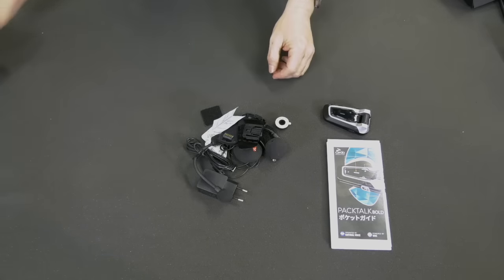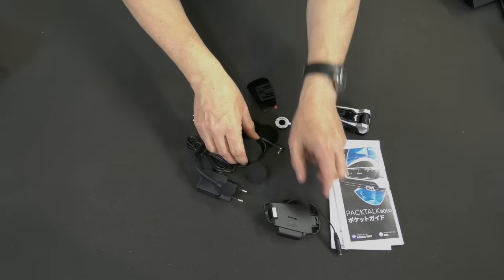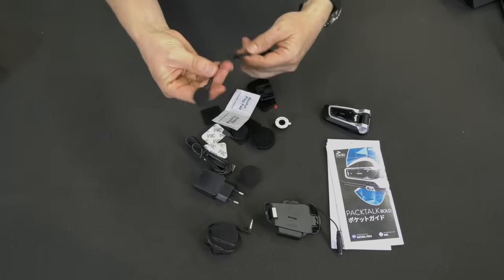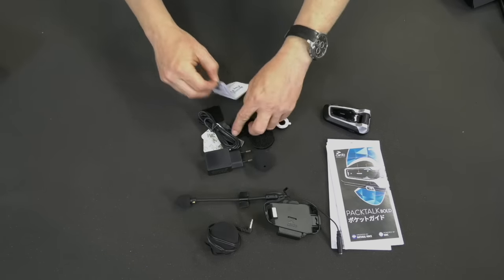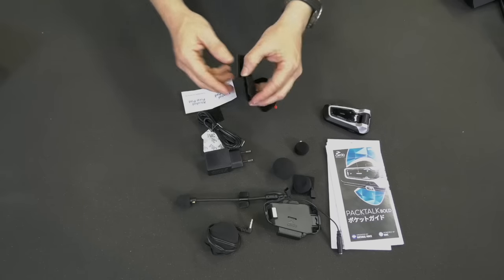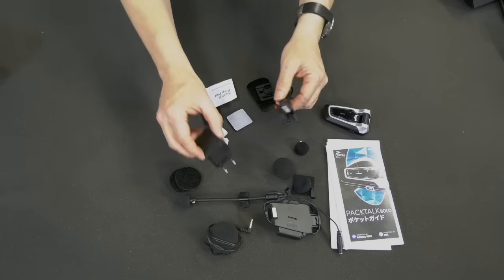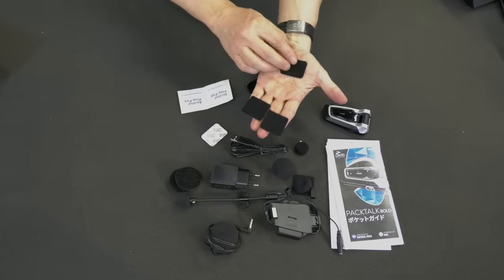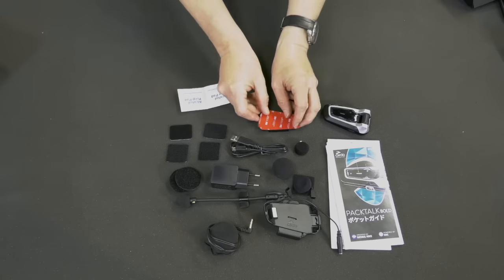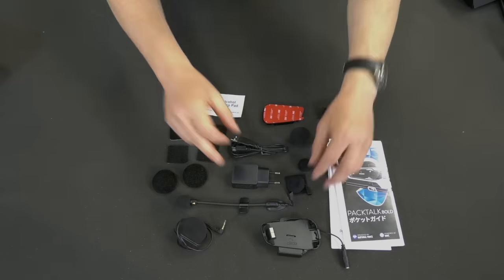A Packtalk accessory box contains a standard audio kit to mount Packtalk on your helmet, a set of two high-definition 40mm speakers, a hybrid boom mic for open-faced and modular helmets, a wired mic for closed-faced helmets, extra sponges for your microphones, a set of two speaker booster pads, USB cable and wall charger, four velcros (two square and two rectangular), a glue plate for attaching your audio kit on certain types of helmets, and two alcohol pads for cleaning. We'll explain how to use them later on.